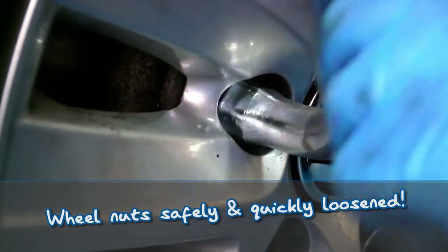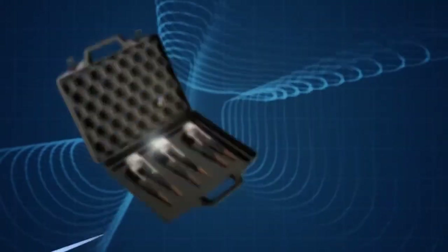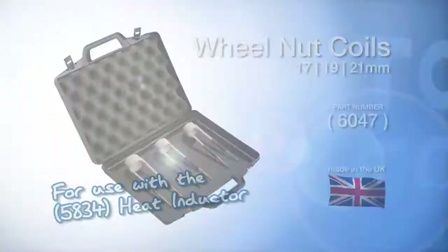The new wheel nut coil accessory set for the handheld heat inductor. 17, 19 and 21 millimeter sizes are included.